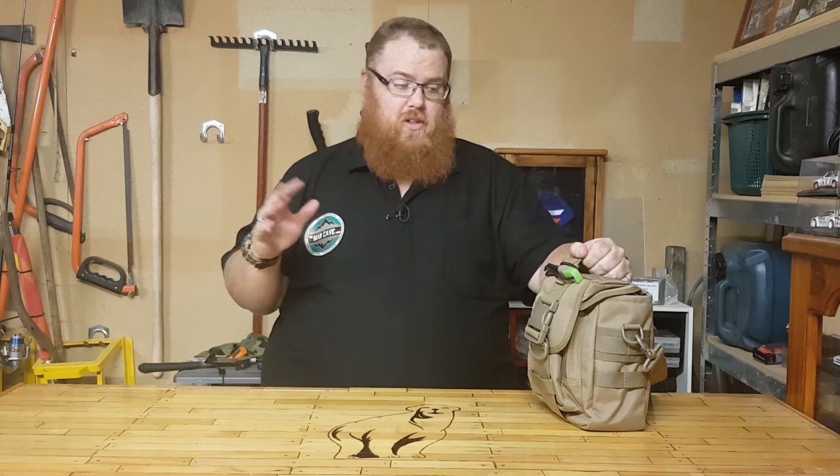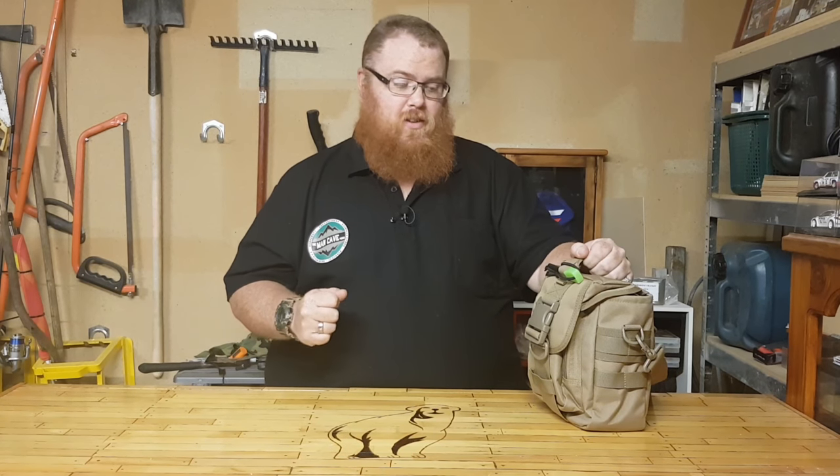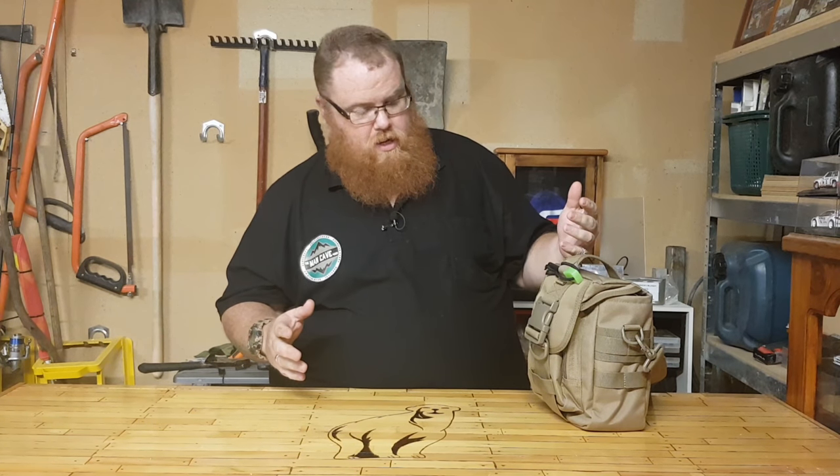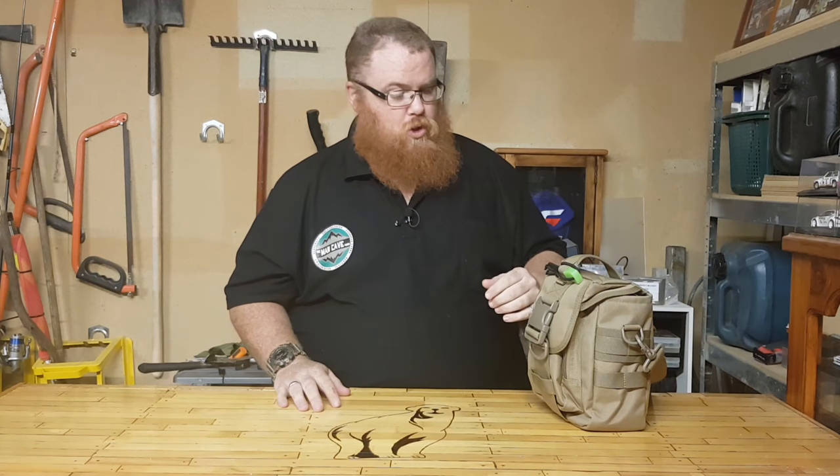Just so you know, this is on the ZipTac website and this is a full Pathfinder Bundle that Dewey's put together. We'll start with the outside and then we'll get onto all the goodies on the inside.